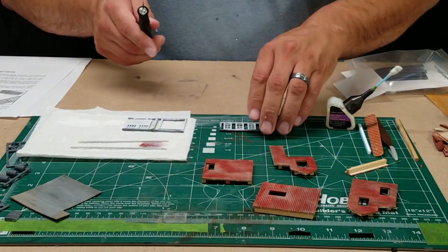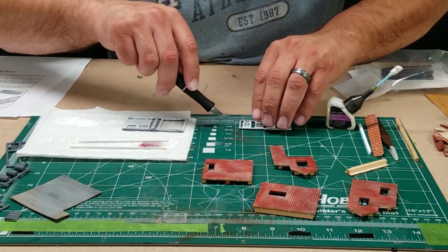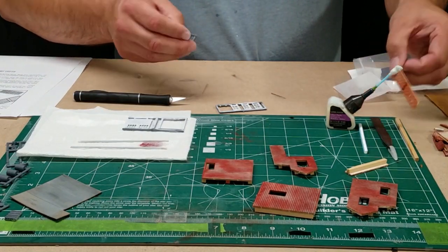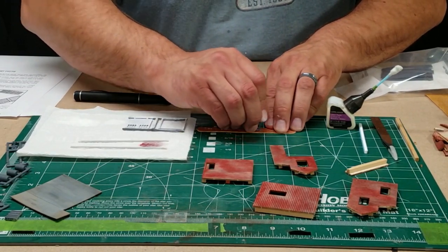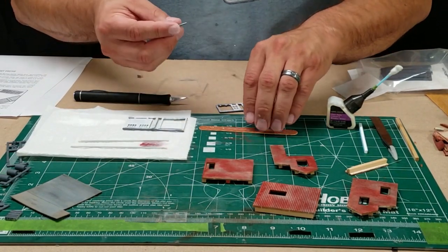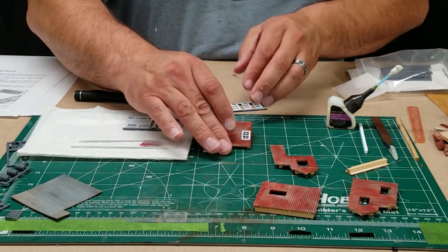Now that the paint has dried on my windows and doors, I'm going to put the glazing in. We'll cut them away from the sprue — that knife really needs a sharp blade. Then I'm going to use an emery board to get rid of the little sprue nubs that are always on plastic pieces when you cut them away. Just lightly dragging across the emery board, making sure all sides are smooth, and then test fit it into the window hole — fits perfectly.